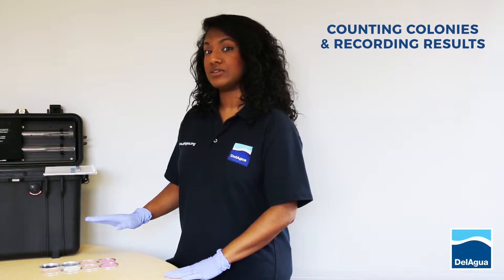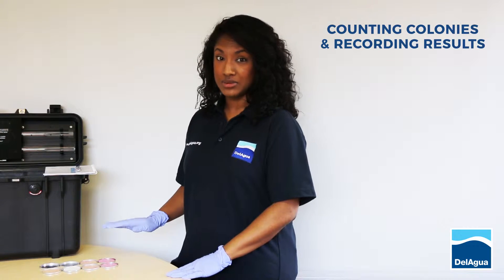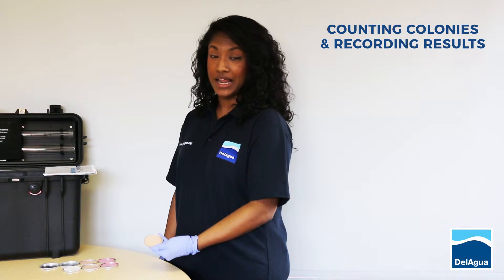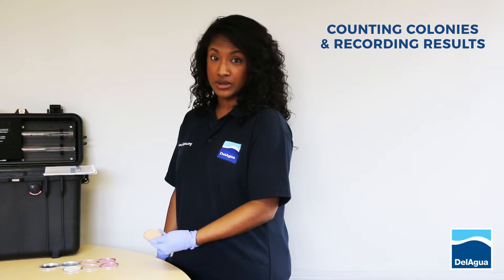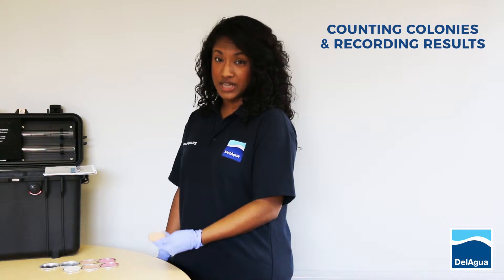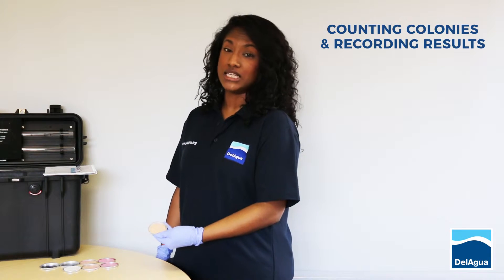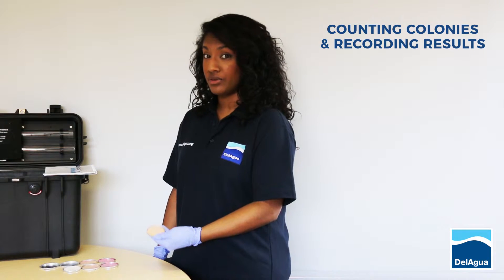Once your plates are all laid out on the table, the first thing to do before you start counting is to check that your two controls have worked. The first control is the media plate control. This would be a sterile filter pad followed by 2ml of hopefully sterile media, then topped off with a sterile membrane. Following incubation, if this plate has no colonies on, this means your media was correctly sterilised and you can trust the rest of your results.